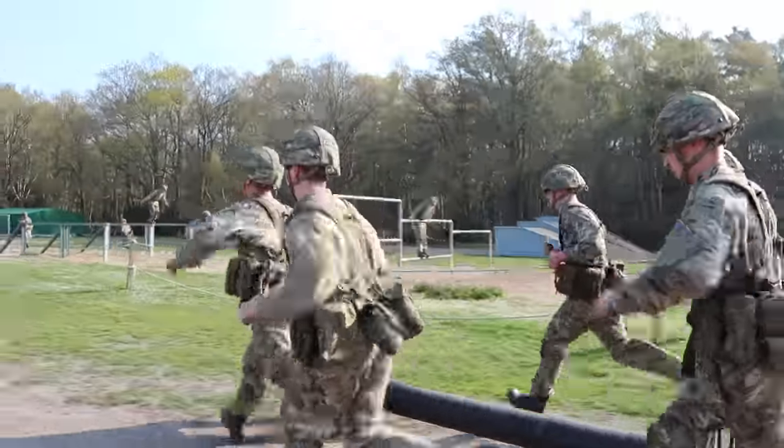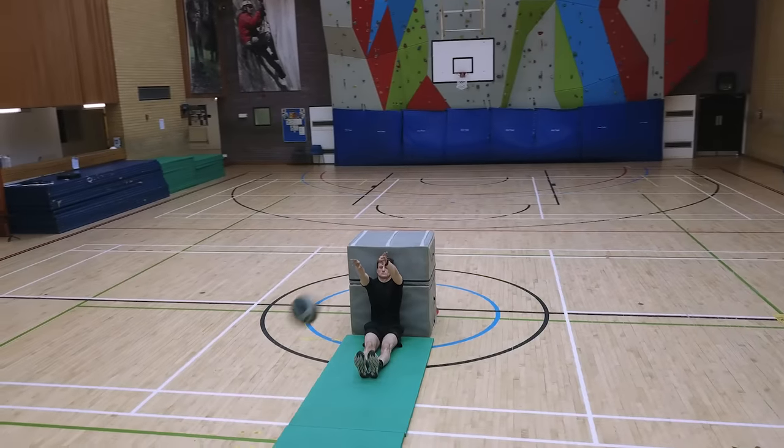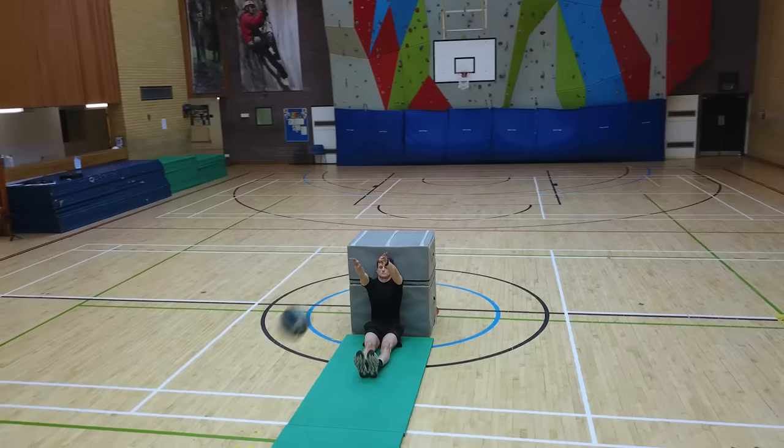This event replicates tasks like stretcher carry or movement of ammunition and supplies. The med-ball throw is the second event, aiming to assess upper body explosive power — shoulder, arm, and chest. In the seated position, you will throw a four-kilogram med-ball as far as you can, with a minimum of 2.9 meters to reach the lowest entry standard, though some trades require 3.1 meters.